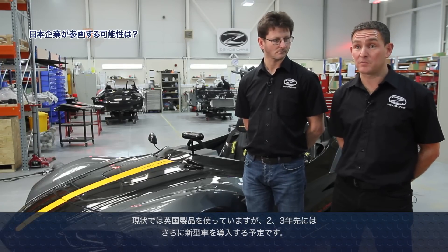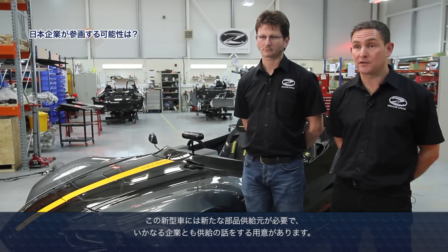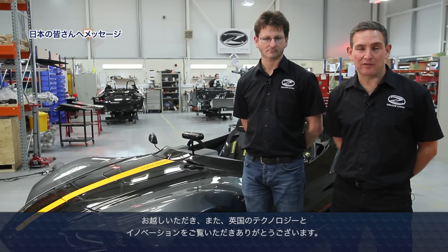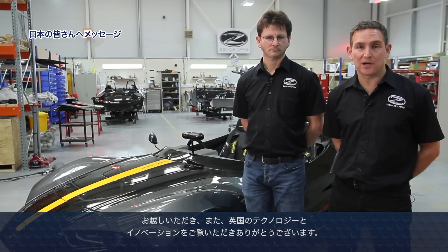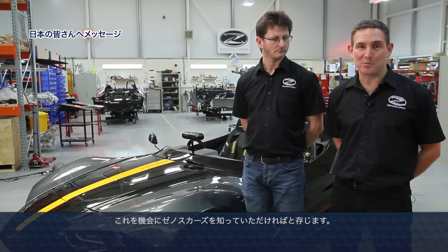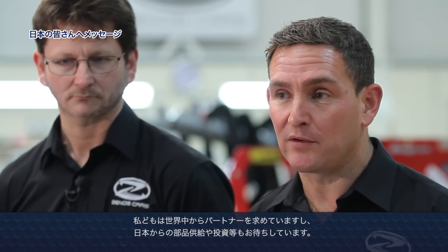At the moment we've sourced our parts from the UK, but as we grow we have a product range planned to come out over the next two or three years — new products, new vehicles — and we will need to broaden our supply base for those cars. We will be open to talking to any suppliers that could help us. We hope it's opened your mind to what we can do over here, and we are open to partners from all over the world, including Japanese suppliers, investors, or anyone interested in our business.